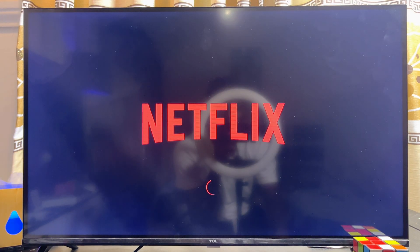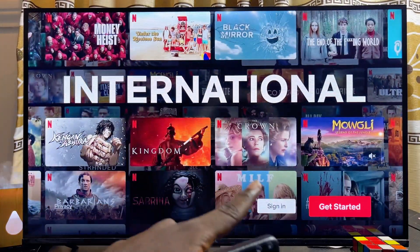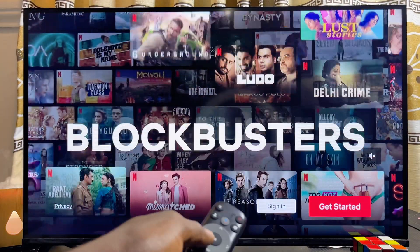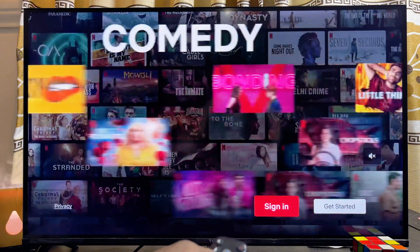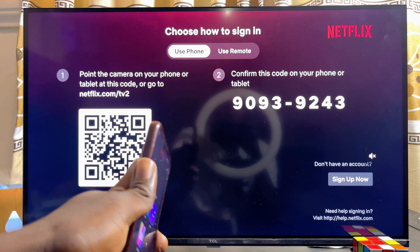What you want to do is go ahead and open up the Netflix app on your TCL smart TV. Once the Netflix app opens up, scroll over to the sign in button on the left hand side and then go ahead and click on Sign In.